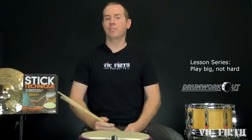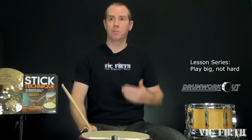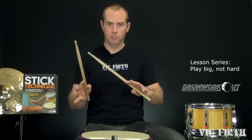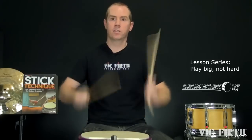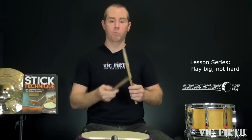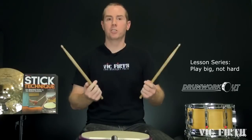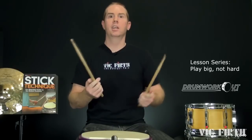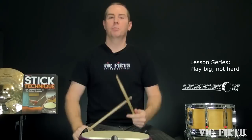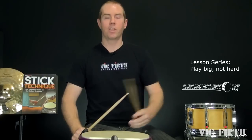I'll often find myself saying play big, don't play hard. Just a real simple example: here's hard, here's big. You can hear the wood of the sticks resonate — they're way more musical. I'm not holding up here, not taking as much shock into my body and potentially injuring myself.